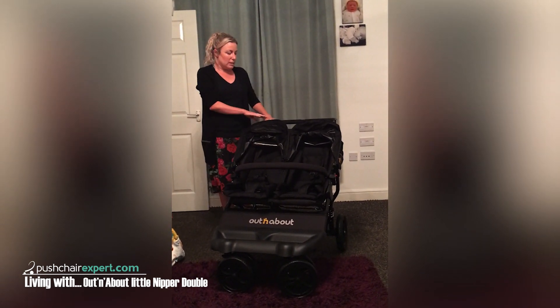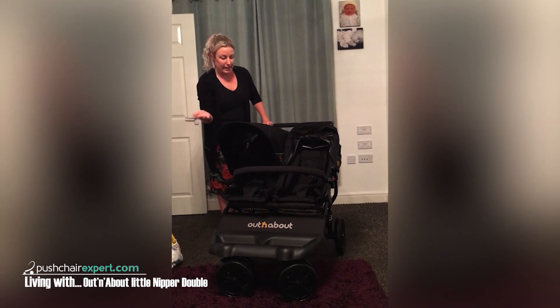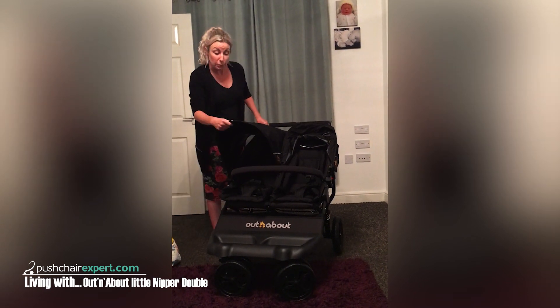One thing I will say is they are quite noisy, which is usual for them. I'm not quite sure how well they're asleep, but we'll wait and see when we try it.